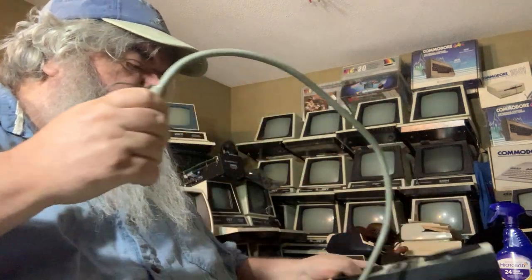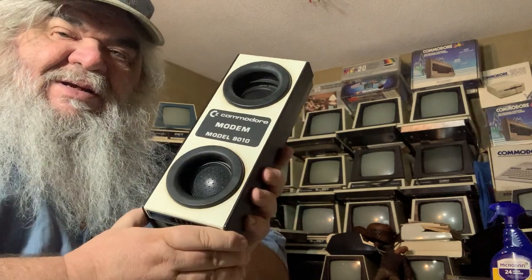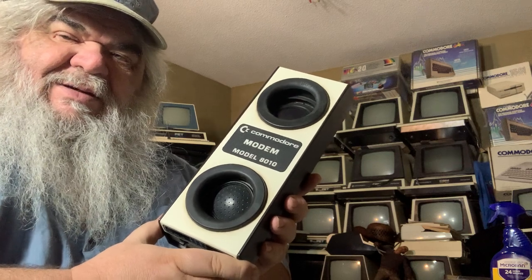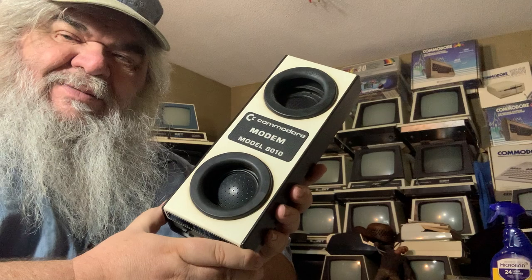At some point I will find — and I know where there's a box with other things from the old bulletin board days — a power supply, and I will plug this in and see if it squeals. There it is: a piece of Commodore history. This kind of device, on the people side of things rather than the corporation side, is the beginning of what eventually became the internet. Telecommunications — it all started in things like this.